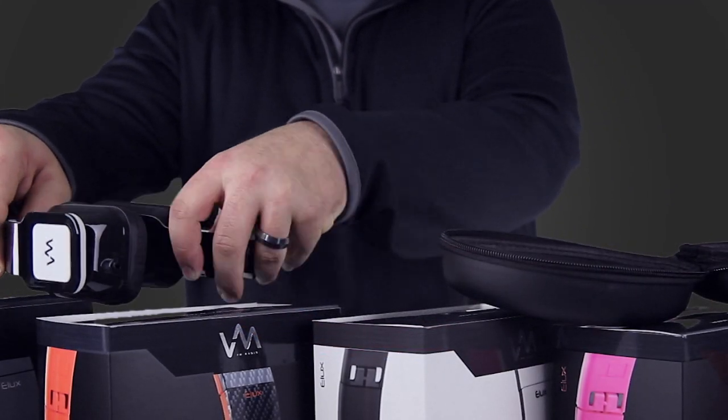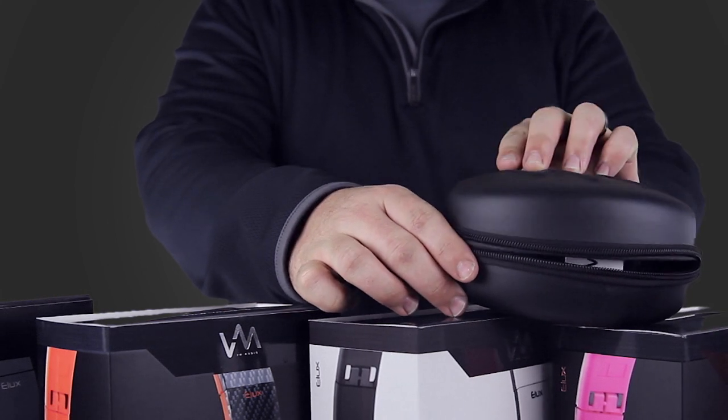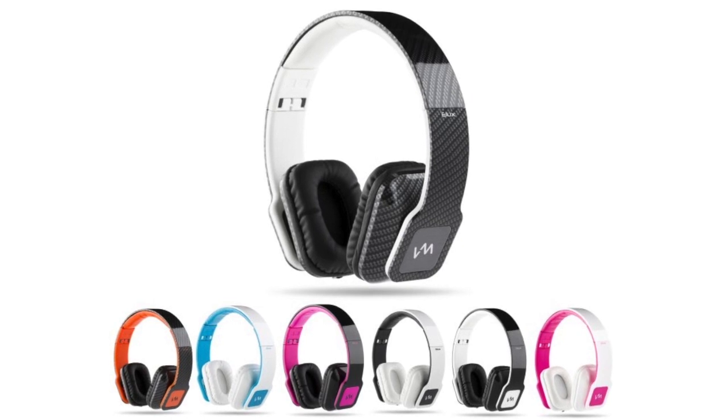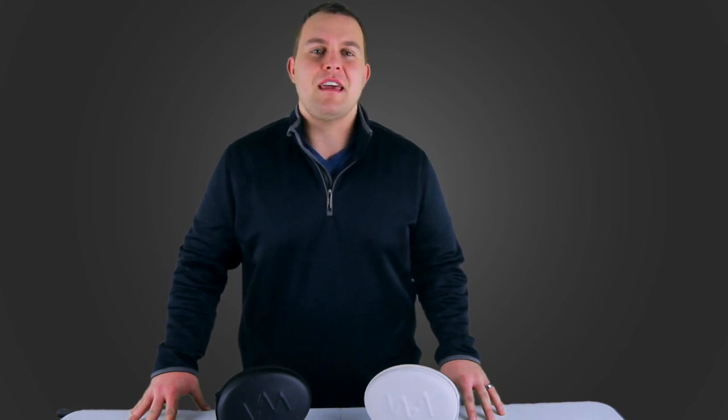These ELUX On-Ear Headphones are easy to fold up and store in the included hard carrying case. They are available in more than 10 different colors, and they come with a one-year manufacturer warranty.